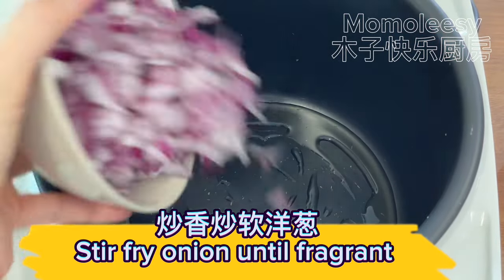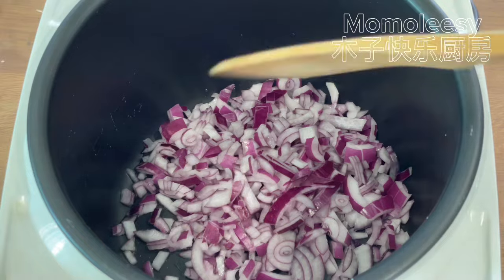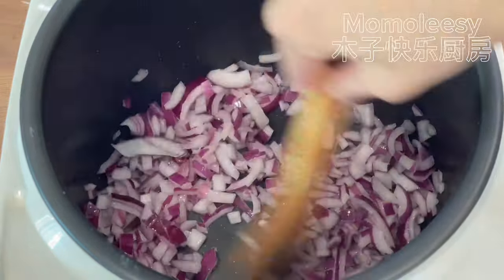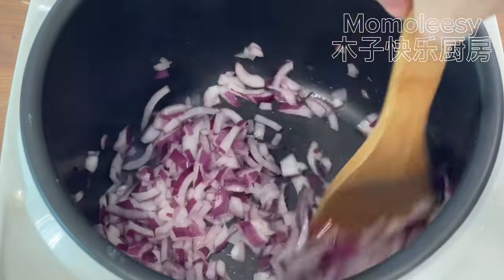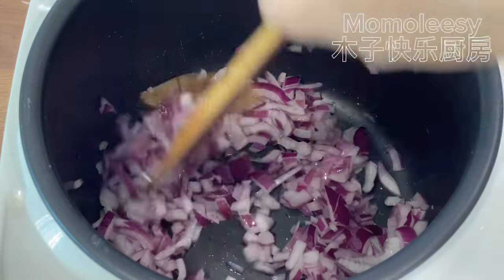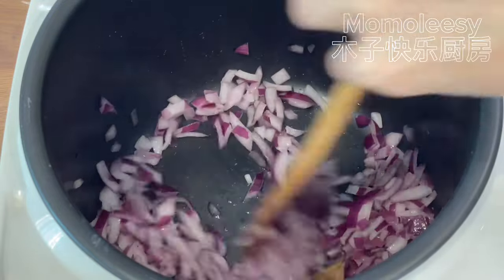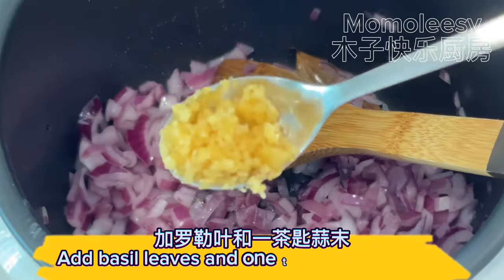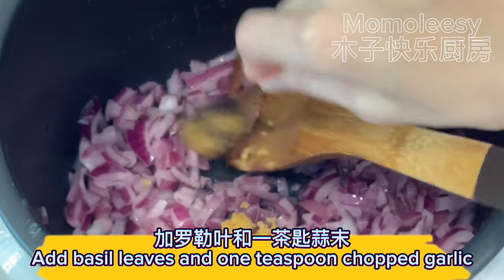Stir fry onion until fragrant. Add basil leaves and 1 teaspoon of chopped garlic.